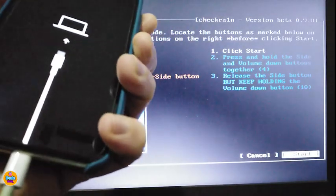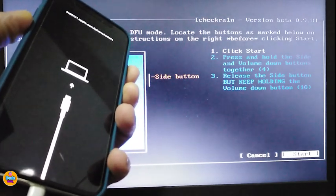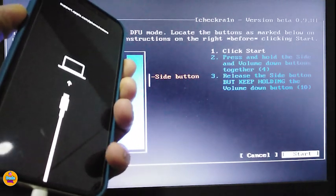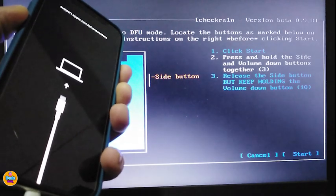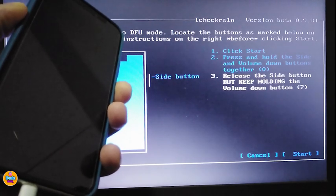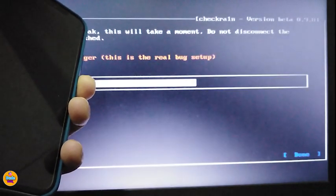Let me go ahead and start that process right now. One, two, three, four — release the power button, keep holding the volume down. Keep waiting... and there you go, the process has started.